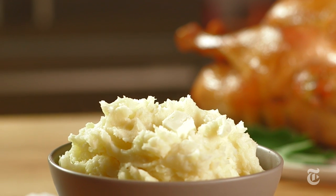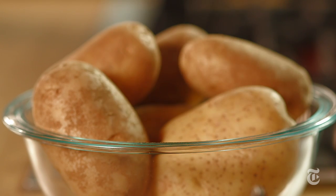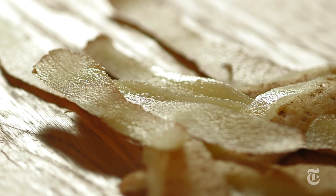I'm Julia Moskent. Today we're making simple mashed potatoes. Yukon Gold and Russets have the best consistency for making a good fluffy mash. Here we're using a mix of both.